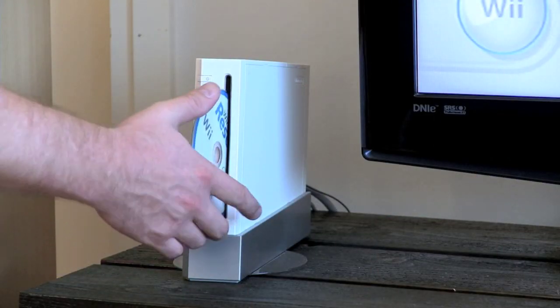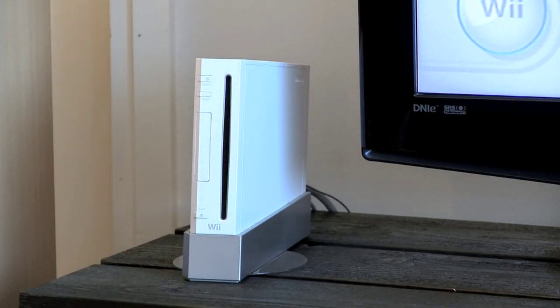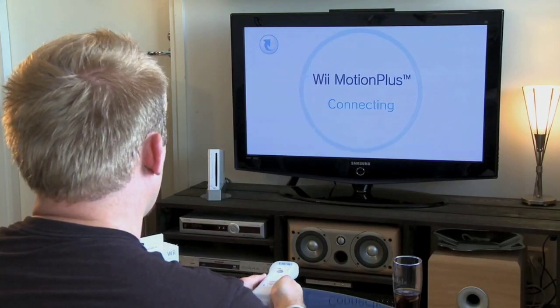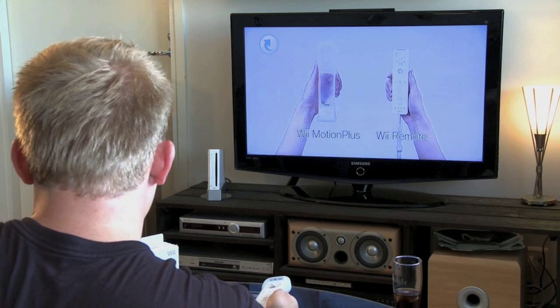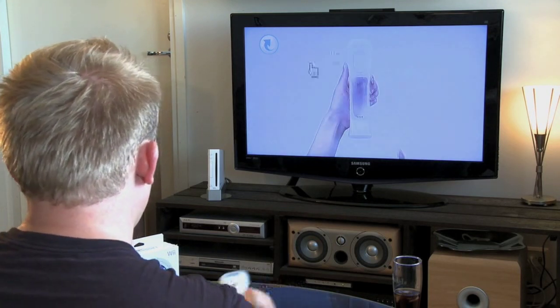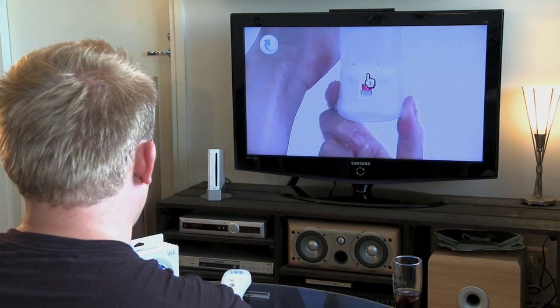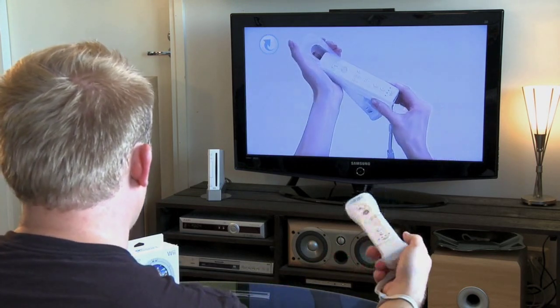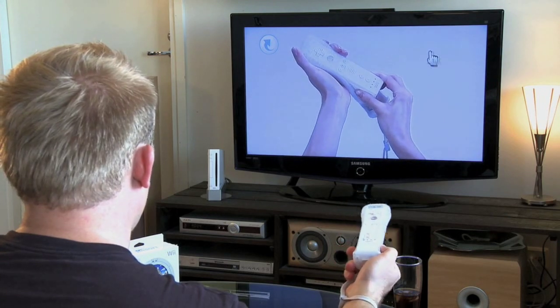We'll be using Wii Sports Resort, which came bundled with the device. We'll be focusing mainly on the Motion Plus's accuracy and how it translates into gameplay. When you boot up Wii Sports Resort, the game shows a very detailed and long tutorial of attaching the accessory itself. You can watch the 5-minute tutorial, or you can use your MacGyver skills and hook it up in about 15 seconds.